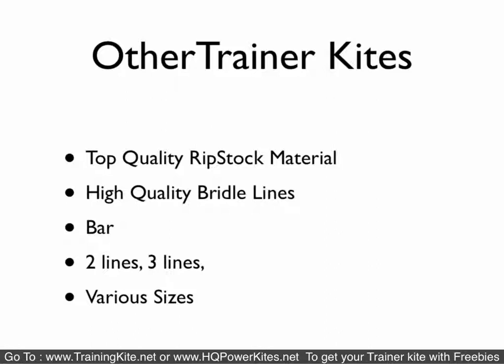Hopefully this video helped you. I'll try and produce some more — review videos and that type of stuff. Check out our website at www.trainingkite.net or hqpowerkites.net. Both of those are my sites. We have kites ready to go and shipped — usually you'll get them within a week unless we're backordered or out of some freebie items. You get everything all at once in one package. We have a 110-day no-questions-asked return policy for whatever reason — just send it back and we'll credit your purchase. Thank you for listening and check out our site.